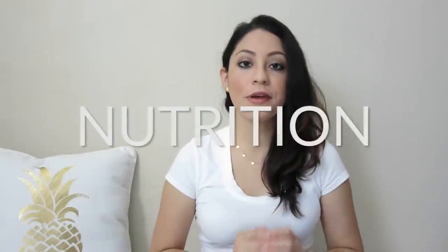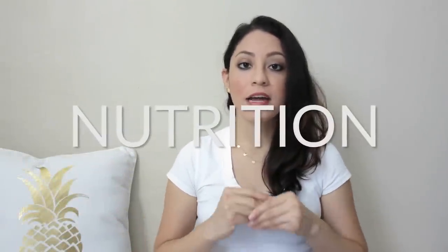I just want to start by saying that everything that you eat that goes into your body is really important for your hair, nails, and skin. As a vegan, I eat a lot of fruits and veggies, grains, nuts, seeds, and plant-based protein. So if you want to have healthy hair, make sure you're eating fruits and veggies every single day, and drink plenty of water because that's going to help with your hair.